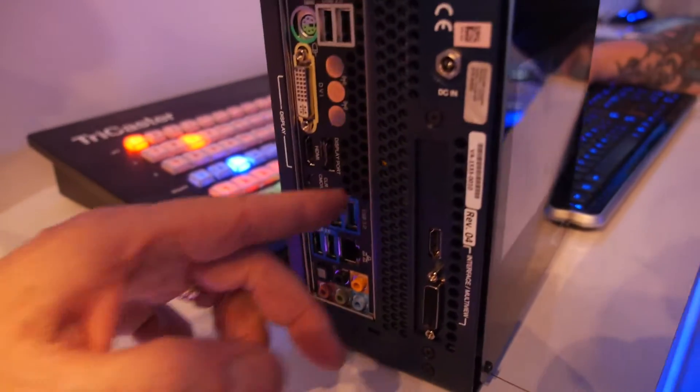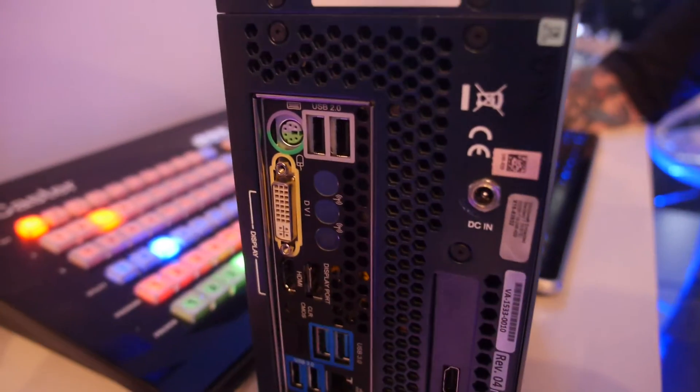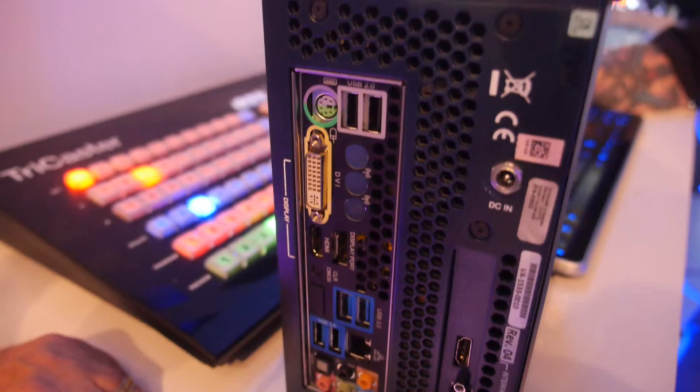And what do you connect to all these USBs? Is it storage? Keyboard, mouse — you could connect external storage if you wanted to as well. Monitors, that sort of stuff.